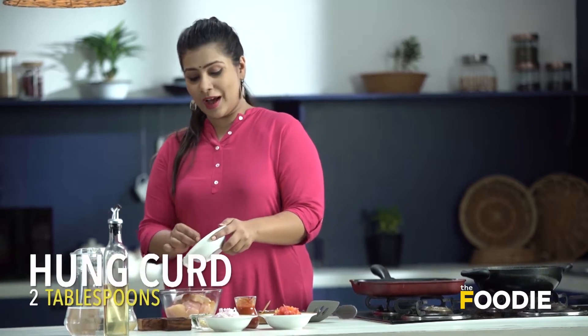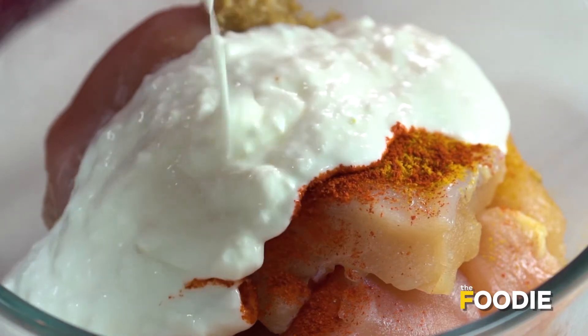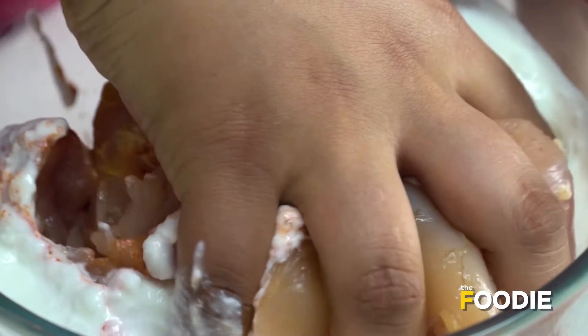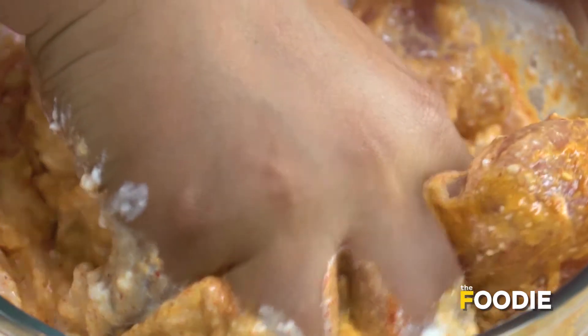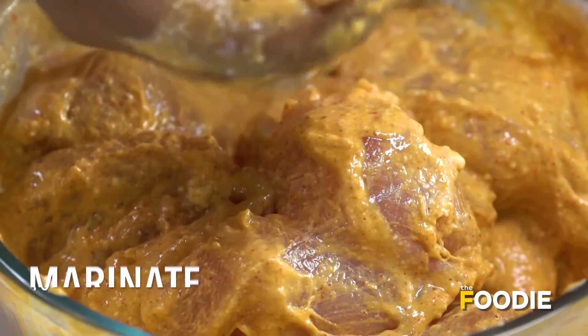What we're using right now is hung curd — all the water has been soaked out. Now we'll go ahead and mix it. Make sure all the chicken pieces are well mixed with all the spices and the curd. As you can see the chicken is well coated now. Allow it to rest for around 10 minutes and keep it aside.